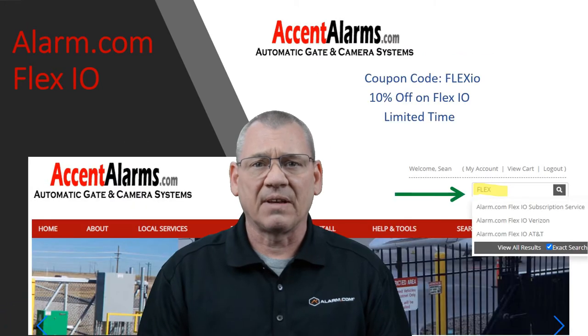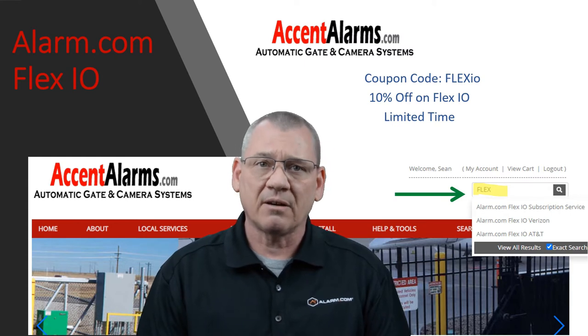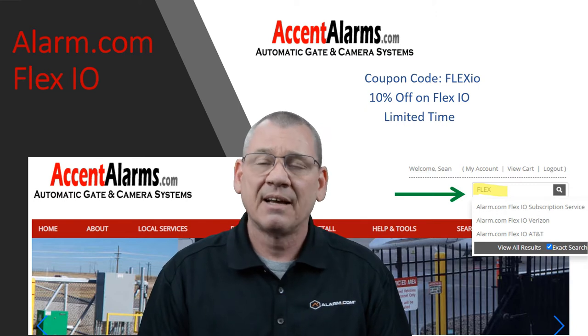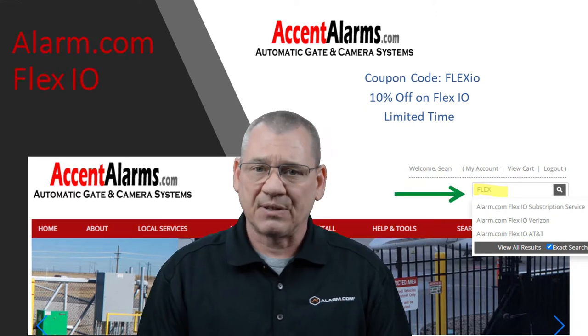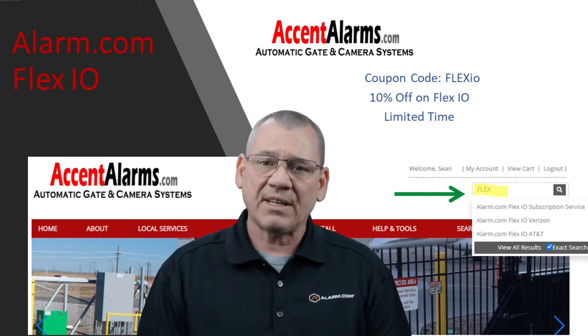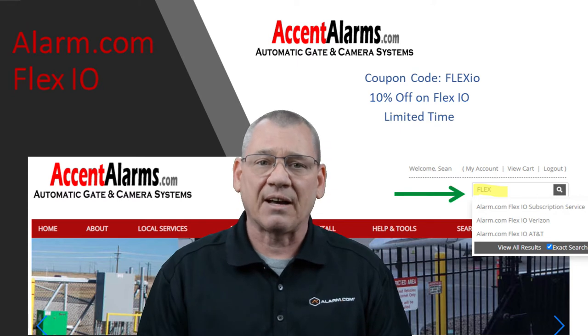Here's the hidden part of the video. When you enter 'Flex IO' in the coupon code box while checking out on our website, accentalarms.com, you will save 10% on each Flex IO module you purchase. This is for a limited time, so get over to our website and save some cash today. I'll put a link in the details for the Flex IO, or you can use the search bar feature on our website.